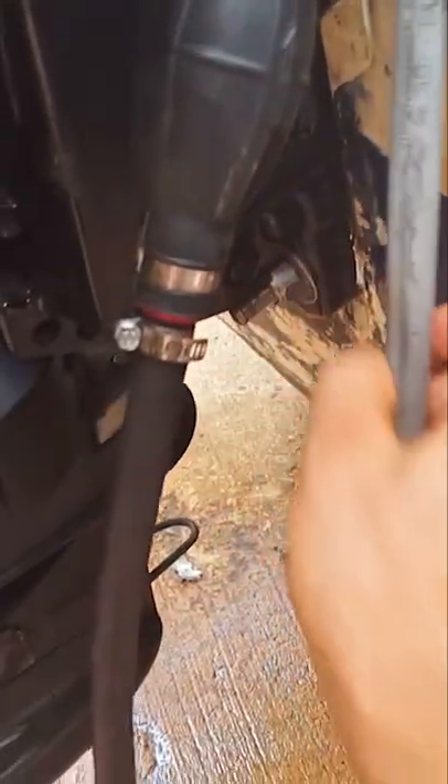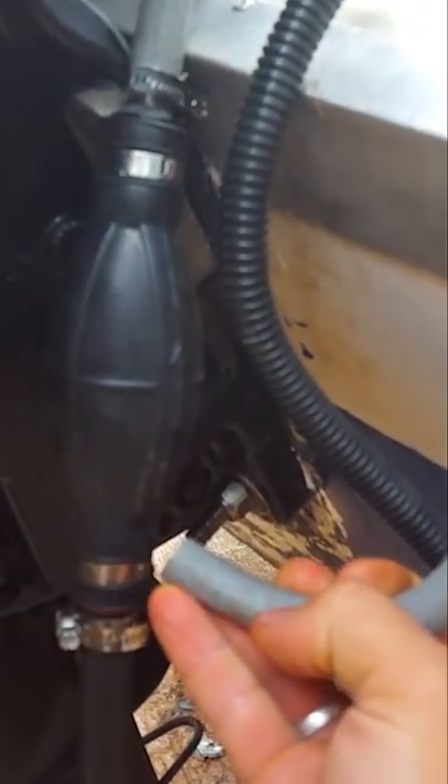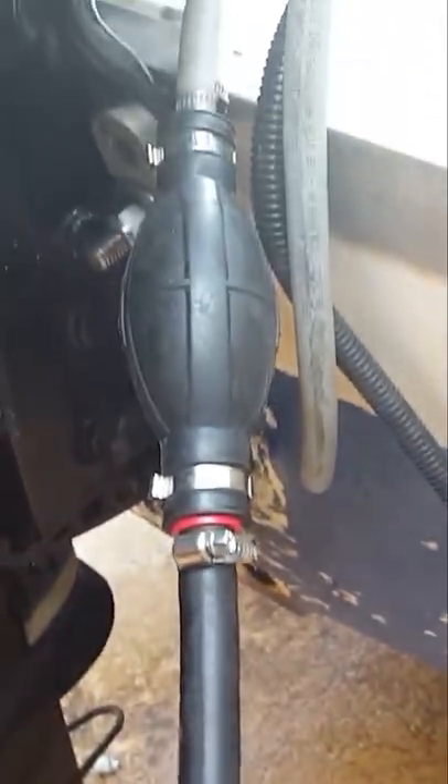You disconnect your fuel hose where it goes into your primer bulb, get a short piece of hose, and stick it down into that tank.